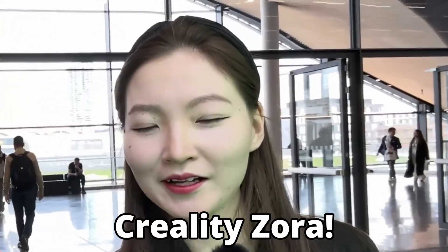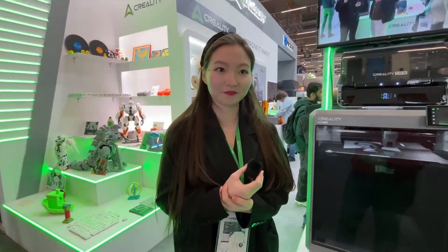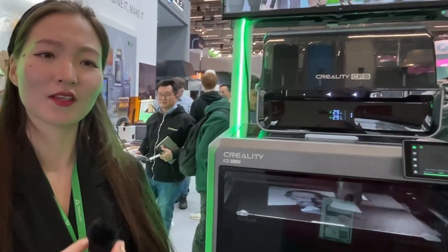Hey, this is Zach from Zachary 3D Prints here on YouTube. We are standing together with Zara from Creality, and we are standing in front of the Creality K2. Zara, can you tell me a little bit more about the Creality K2?